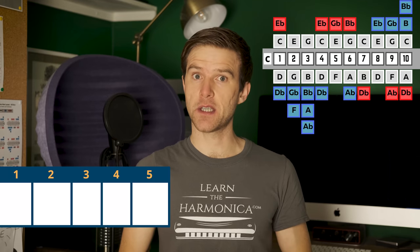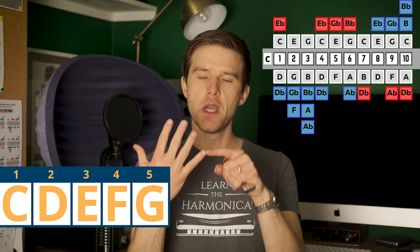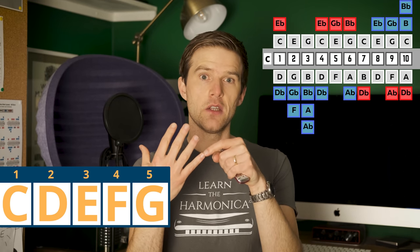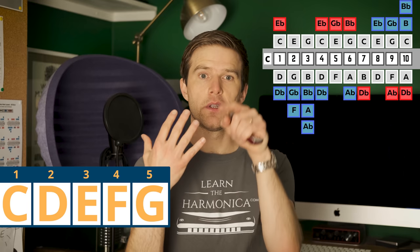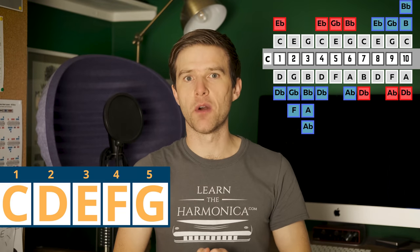The relationship between the key of C and the key of G is an interval of a fifth. So if you count up the C scale — C D E F G — the fifth note of the C scale gives us our second position key. So C harp, key of G. And with any scale, you could count up and work out the position from that key. We'll talk more about that relationship a bit later in this video, but for now just think: C harmonica, second position is key of G.